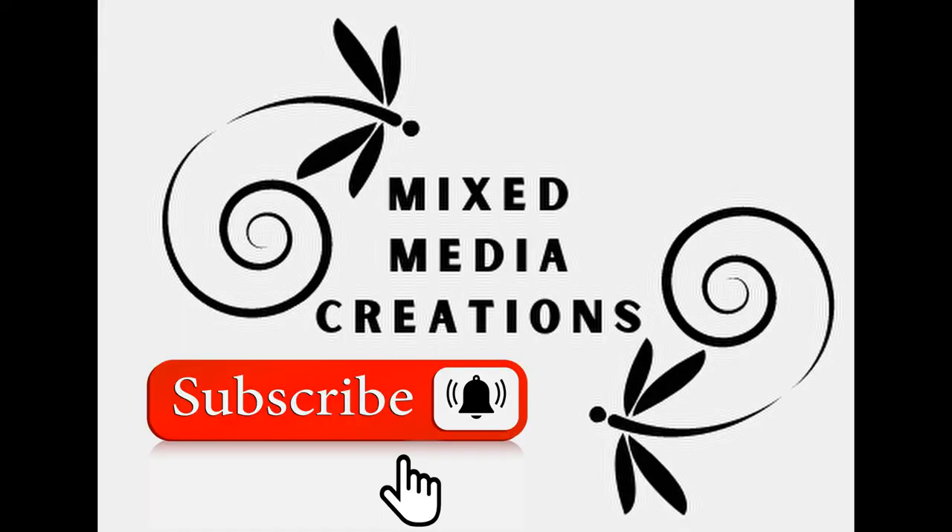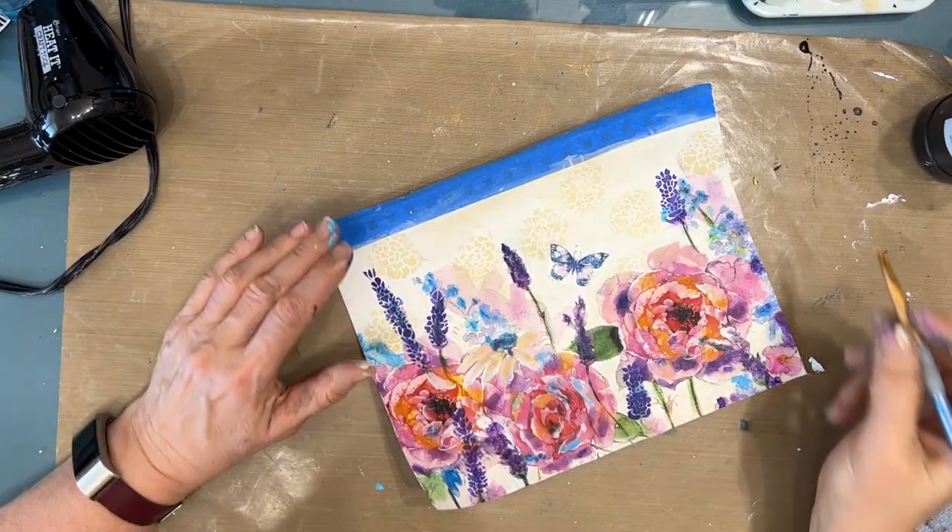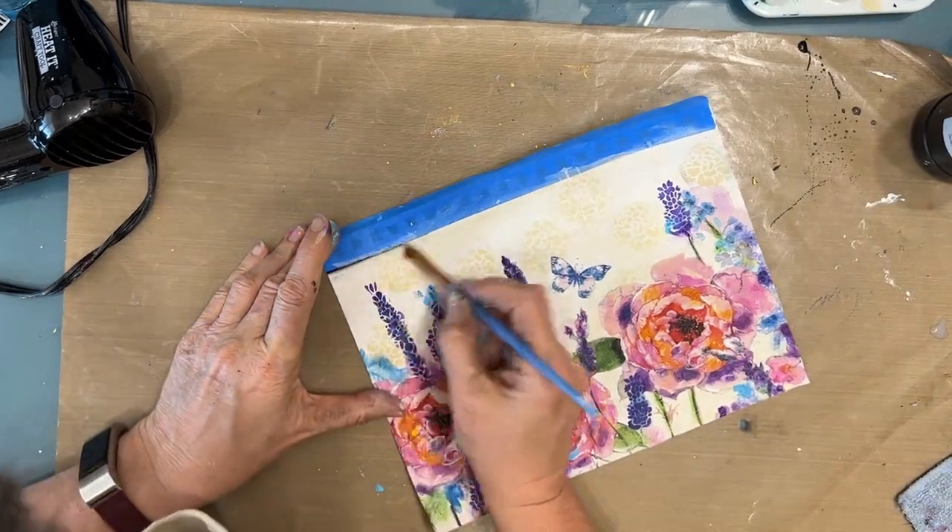If you're not a subscriber, please take the time to hit the subscribe button, and even if you are, check to see. Click on the bell to be notified of upcoming videos. Thanks so much for watching. Let's keep going.